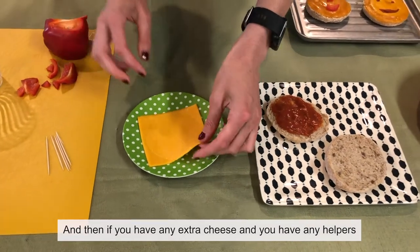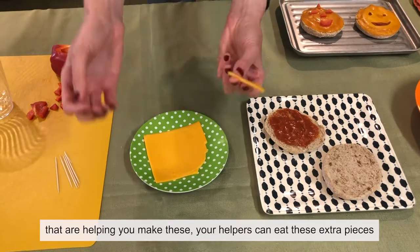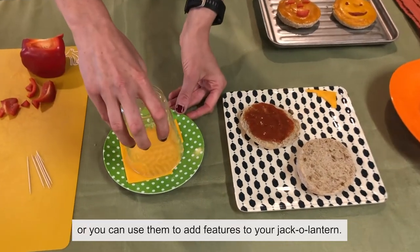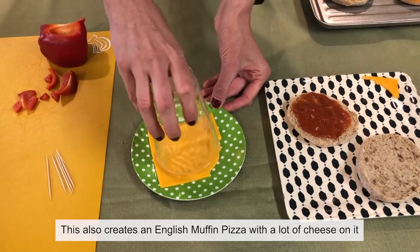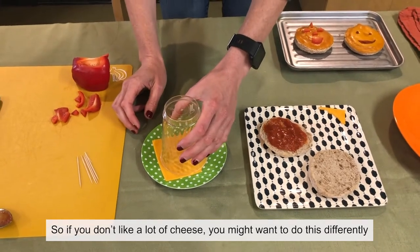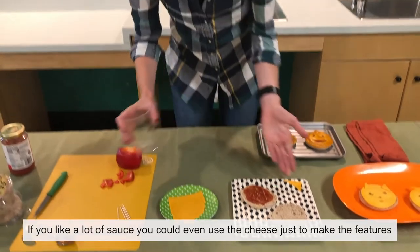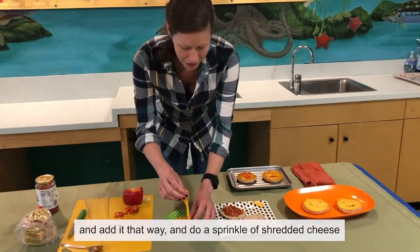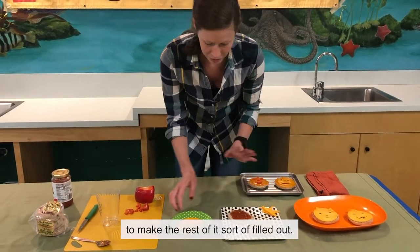If you have a little extra cheese and you have helpers, they can eat the extra pieces or you can use them to add features to your jack-o'-lantern. This does create an English muffin pizza with a lot of cheese on it, so if you don't like a lot of cheese, you might want to do this differently. If you like a lot of sauce, you could use the cheese just to make the features and add a sprinkle of shredded cheese to fill out the rest.